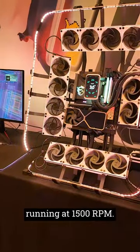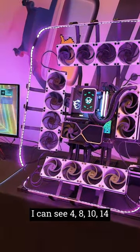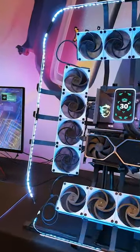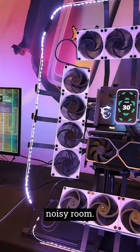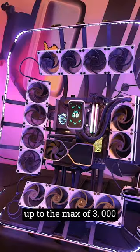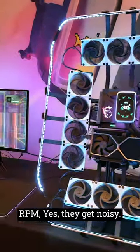The fans are currently running at 1500 RPM. I can see 4, 8, 10, 14 of them. It's a reasonably noisy room but they're actually really quiet. However, ramp them up to the max of 3000 RPM and yes, they get noisy.